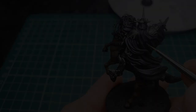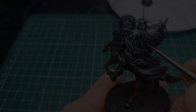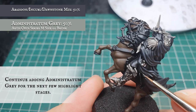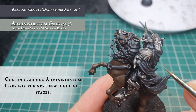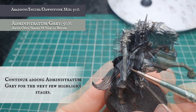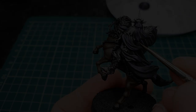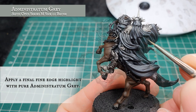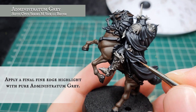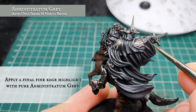Continue adding Administratum Grey in small increments. This is the final layer stage shown here — our mix contains no more than 50% Administratum Grey to the previous layer stage, which avoids overwhelming the pigmentation and making too stark a contrast. Finally, using pure Administratum Grey, apply a very fine edge highlight to only the very most upper and outer edges of all the robes, just to accentuate the points of light bouncing off the most raised areas. We're only going off the very apex of all the curves and folds in the material.